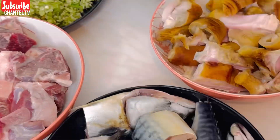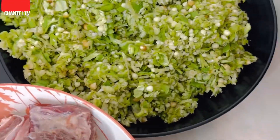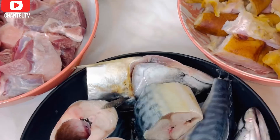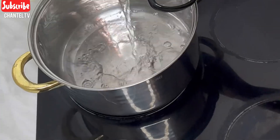Hey, welcome back to this section of vegetable and okra soup. You can see I've gotten all my ingredients ready — everything needed for this soup: my meat, my fish, my vegetable, everything ready.